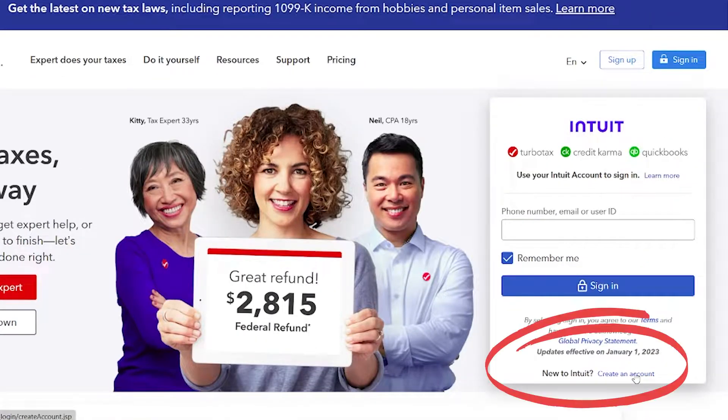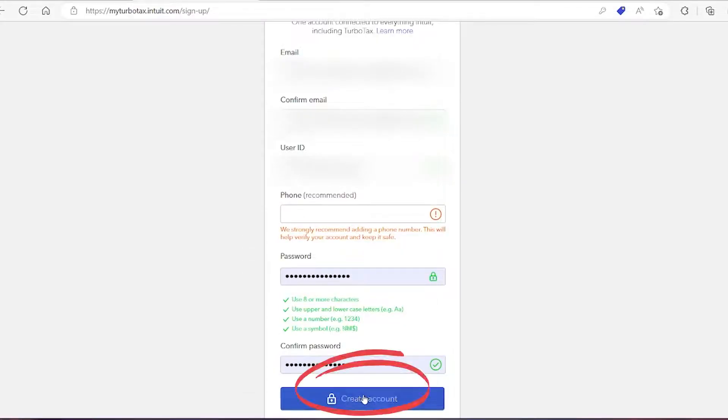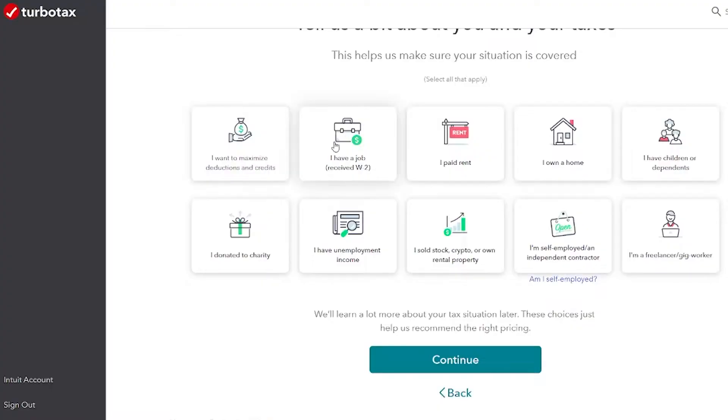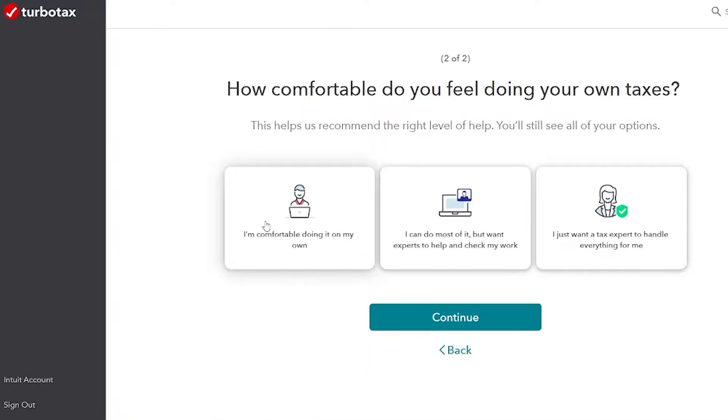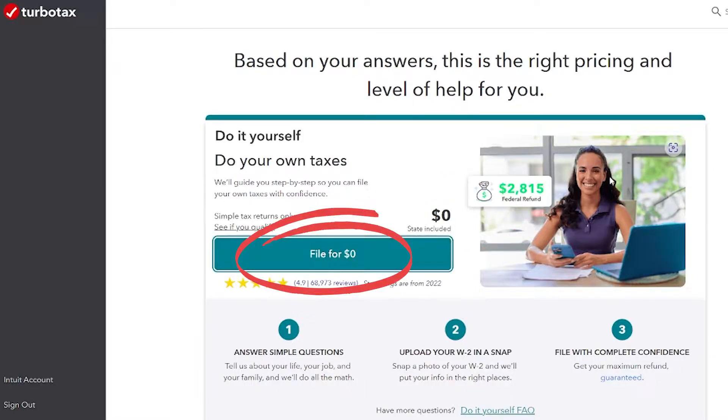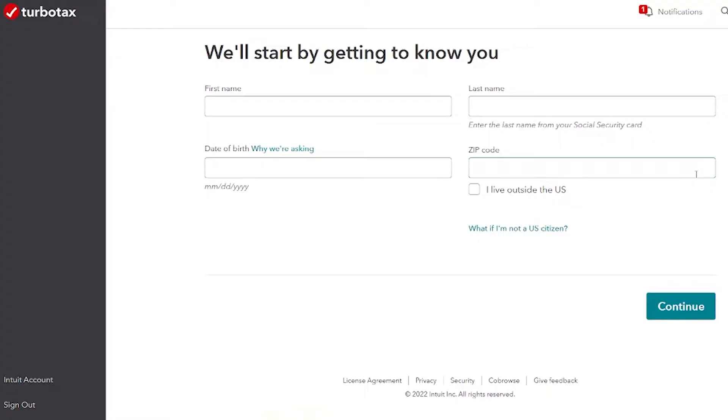We're going to start off at the TurboTax website, turbotax.intuit.com. First we need to click to create an account. TurboTax is going to start asking you questions to help you figure out what kind of tax situation you have. My sample person is John Smith — a single 18-year-old who pays rent for an apartment. We're going to click that he has a job with the W-2 and he paid rent. We're going to choose the basic option that really is free, and then start walking through their questions about our tax situation.